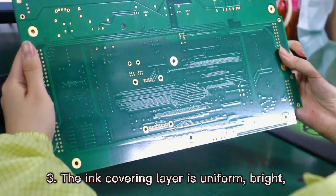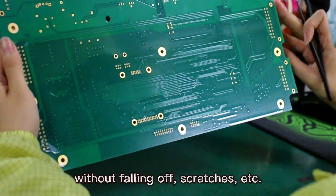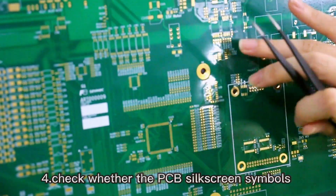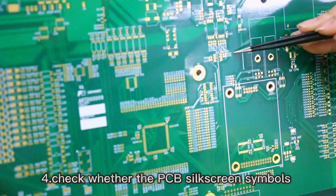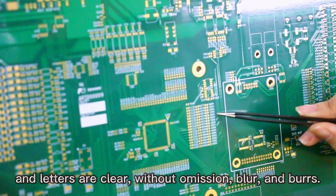Third, check that the ink covering layer is uniform and bright, without falling off, scratches, etc. Fourth, check whether the PCB silkscreen symbols and letters are clear, without omission, blur, and burst.